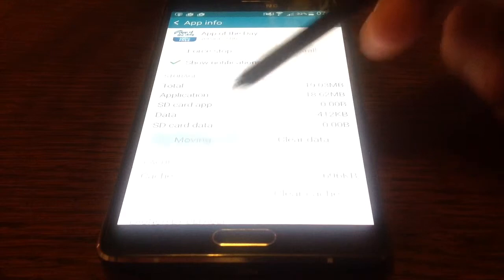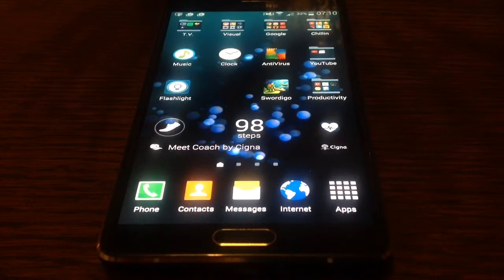You have to do this one at a time — move to SD card. Once you've moved all of the apps across to your SD card, you will note that your phone is running a lot faster. It's probably because it's releasing enough memory for it to use to process other things.